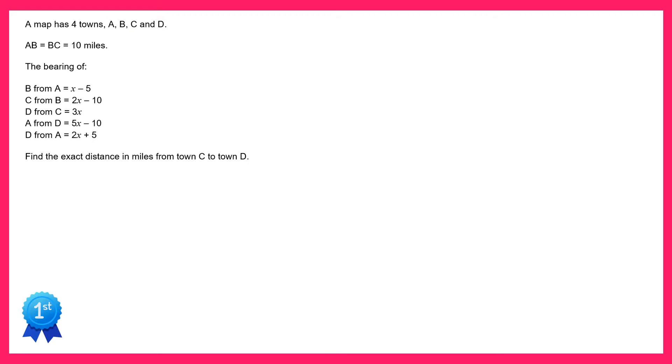Hello and welcome to my solution video to spicy question number six. We're going to start off by looking at the final two bearings given in the question: A from D and D from A.